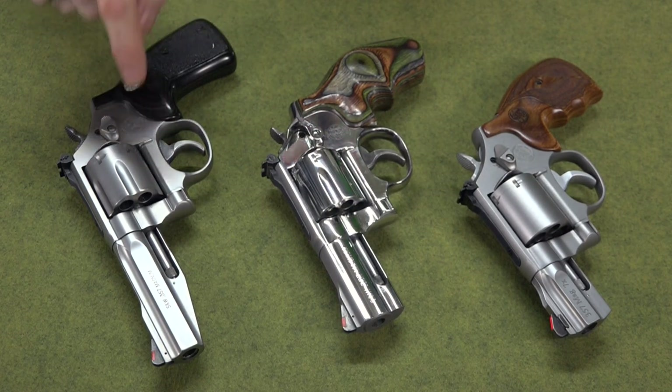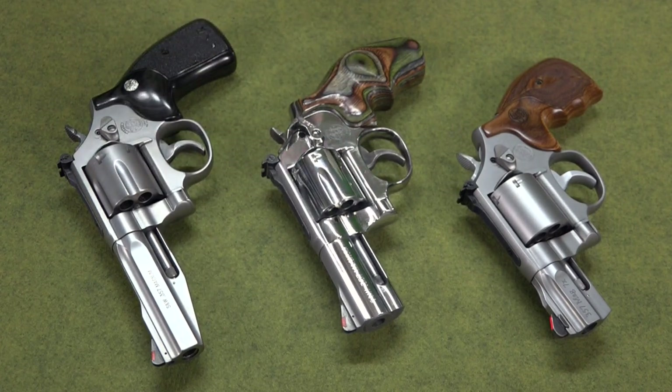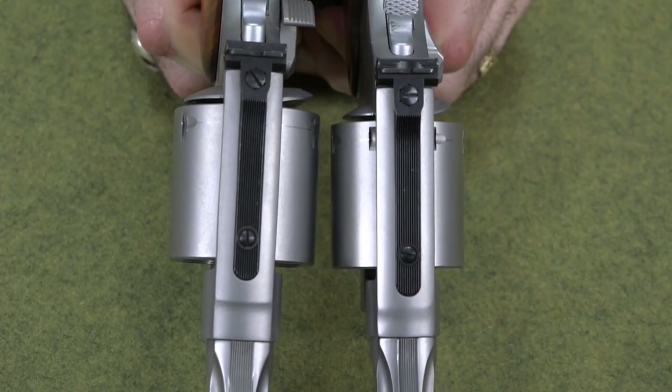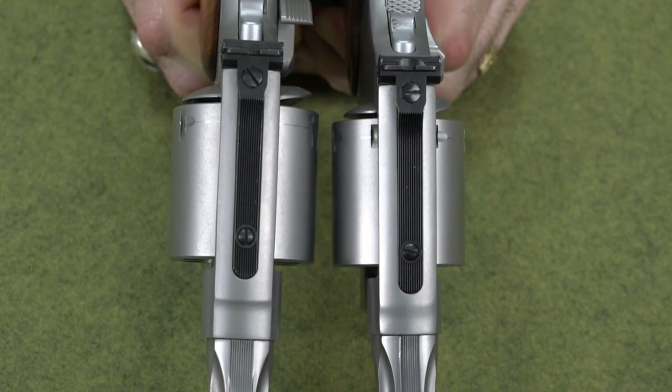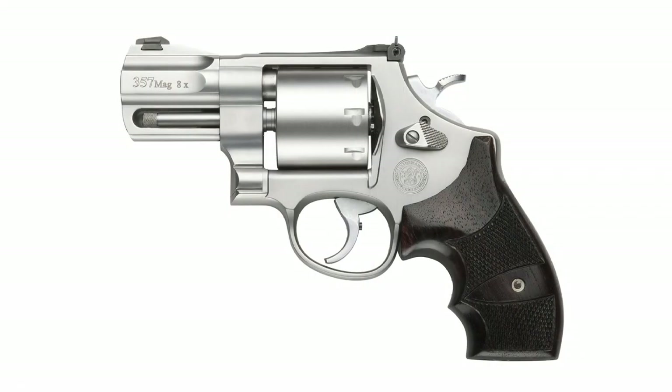The 686 is on the L-frame, and the K-frame and L-frame are medium-frame guns — the medium-sized frame that Smith & Wesson makes. The .327 and .627 come on an N-frame, which is actually the frame for a .44 Magnum. So the cylinder is the same size as the .44 Magnum cylinder: 1.7 inches thick instead of 1.5. The only real difference is they cut the cylinder back a bit to make it the same length as the .357 Magnum round. That's why you end up with that big space between the front of the cylinder and the front strap of the gun, and that big forcing cone right there.